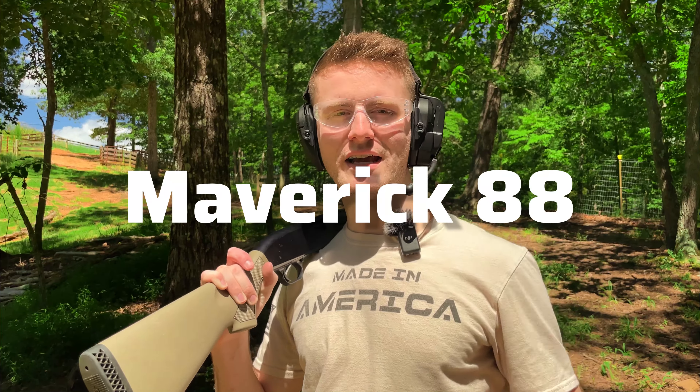We are going over the Maverick 88 today. We're doing an update video. We already did our first impressions. This is 500 rounds later. Let's see how it does.